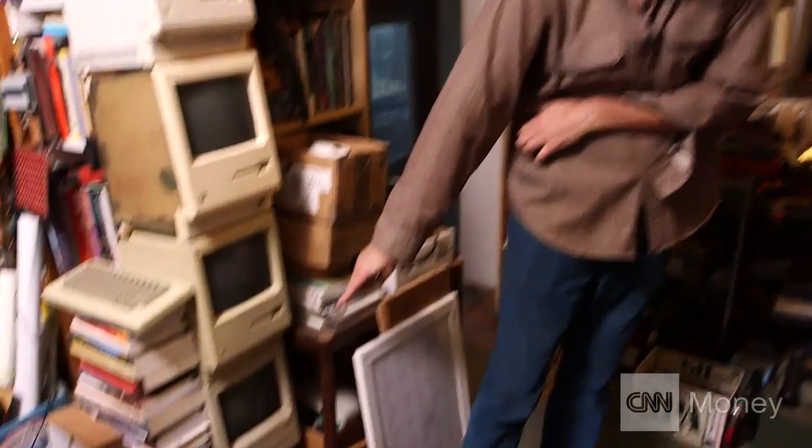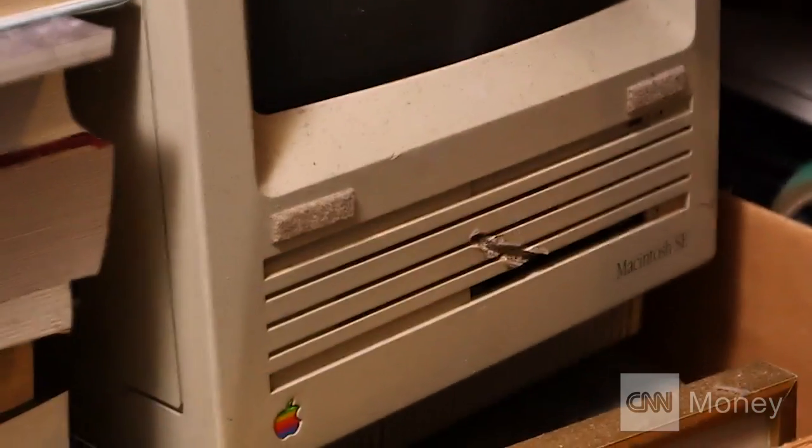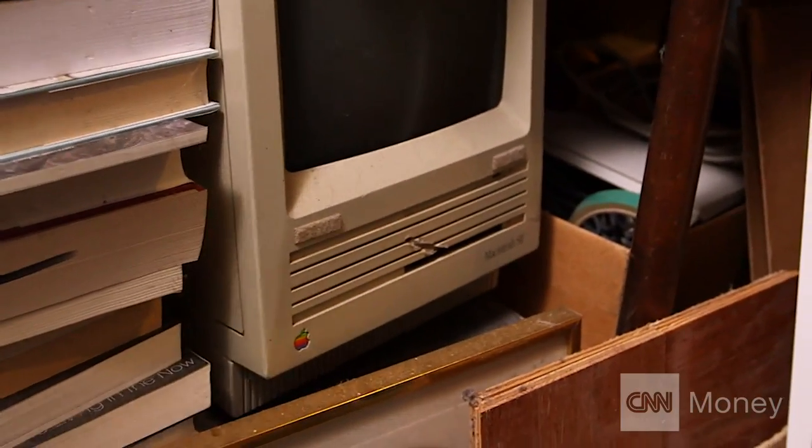This is the Mac SE. This particular one, someone found it on the street. It belonged to Mickey Hart of the Grateful Dead.